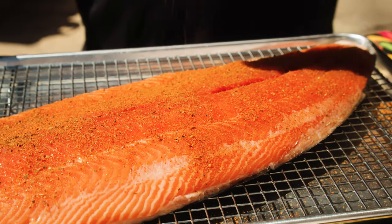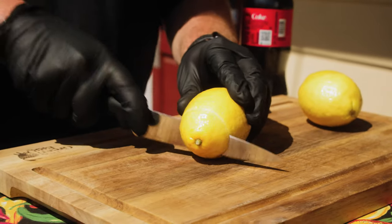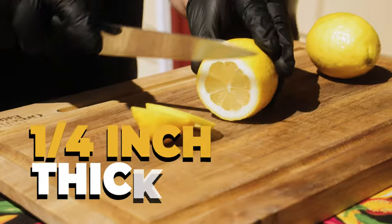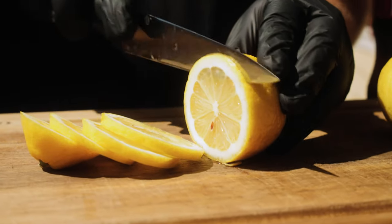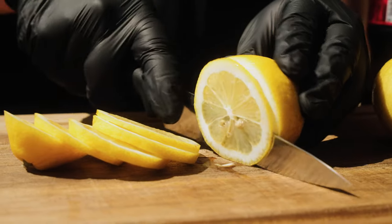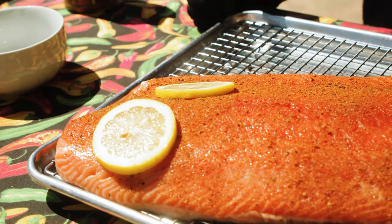Now we'll be adding our lemon slices. You want to cut the lemon about a quarter inch — nice and thick so it won't shrink too much on the grill, giving you something that still stays on there and provides plenty of flavor. Just spread them out nice and evenly.